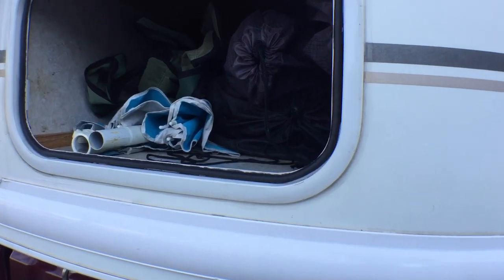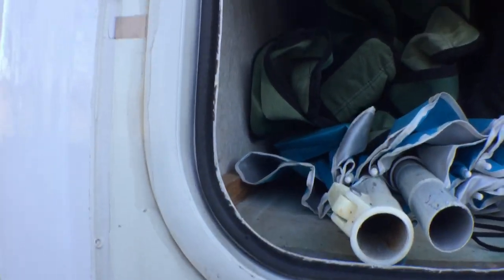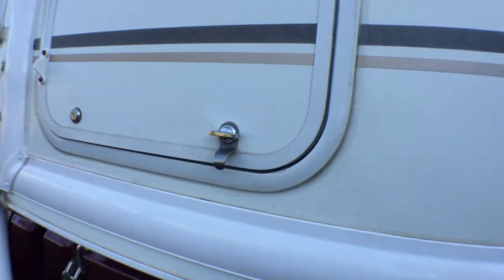Get the adhesive started sticking to the camper door frame and just work your way around. There you go — all new weatherstripping all the way around. Everything fits nice and tight.